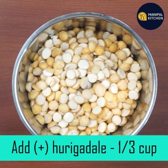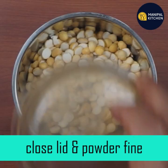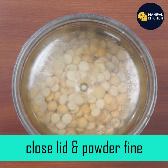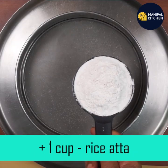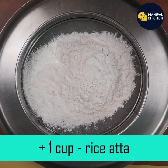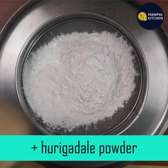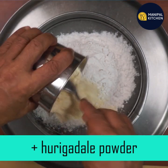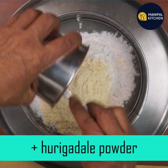If you have a mix of a third, mix it well. If you have a cake or a baking powder, you can mix it well.